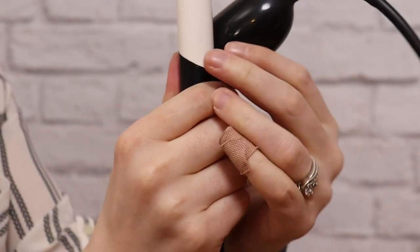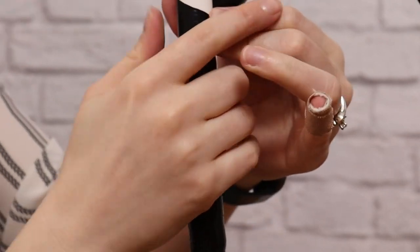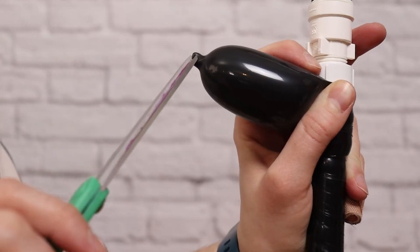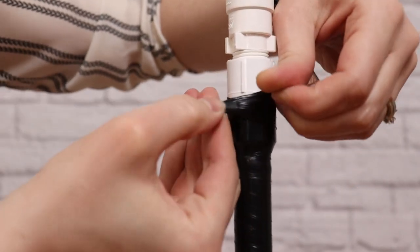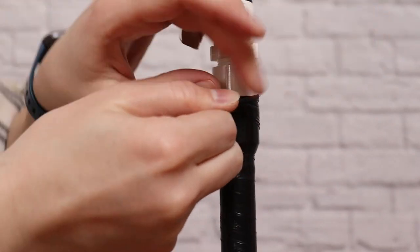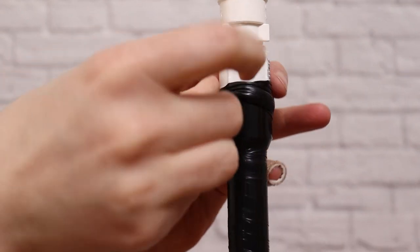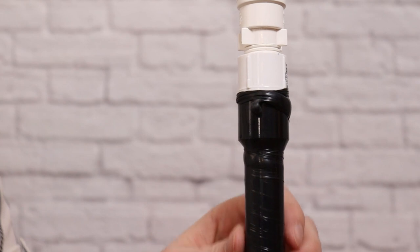I'll continue wrapping the frame in this manner until the entire base is covered, as well as the sections of the hoop which will be visible between the balloons we'll put on later. Once you get to the end of the balloon and you're not adding any more on top, release the air, then wrap the balloon around with your fingers tucked underneath of it, and tuck the tail underneath and pull it tight. The tension of this will keep everything in place, and you don't have to worry about it unraveling.